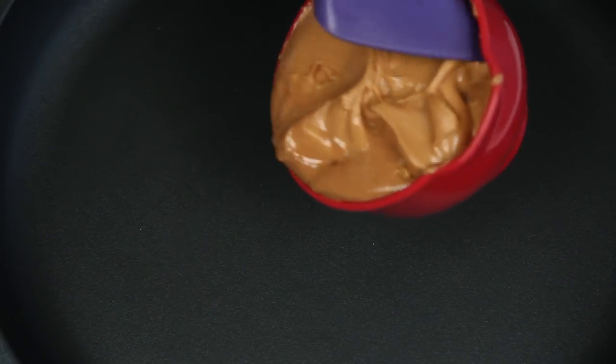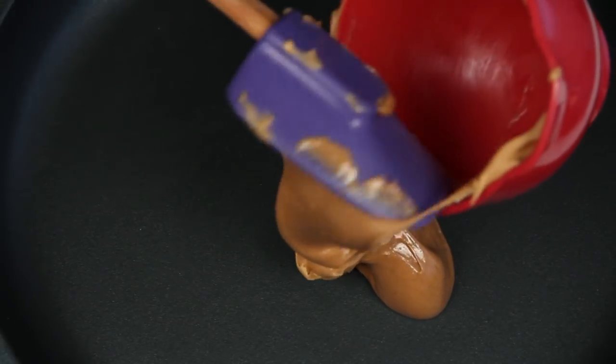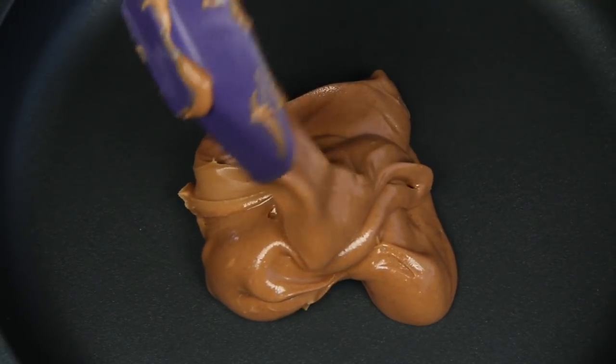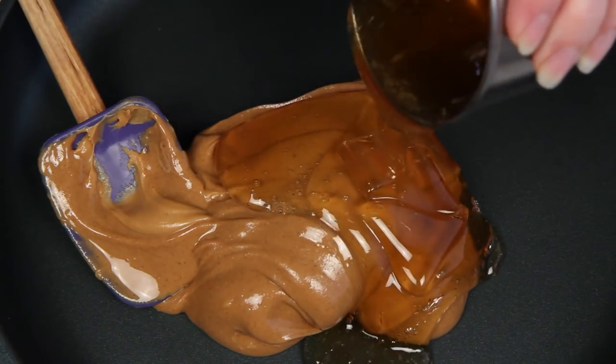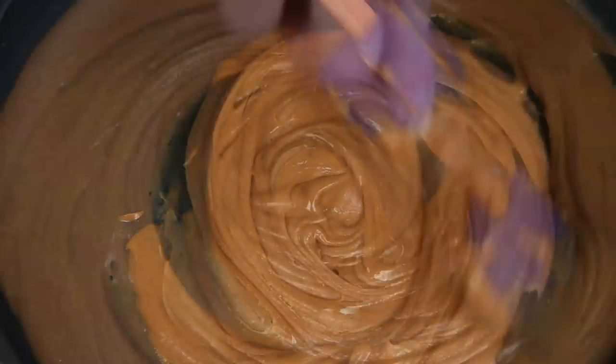I've got a skillet here over super low heat. This is peanut butter — I'm using an all-natural, no sugar added variety. You could also use almond butter or even Nutella. This is honey. You could also use agave nectar or a combination of the two. Stir these together until they're melted.